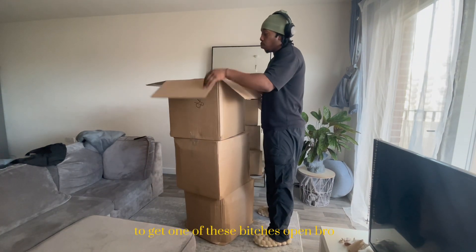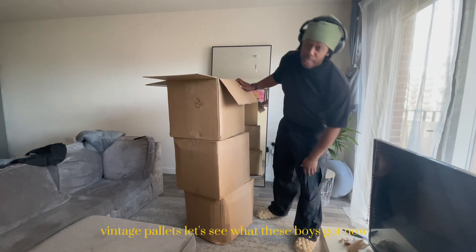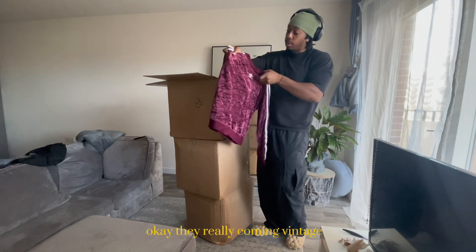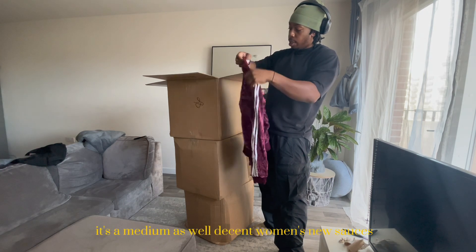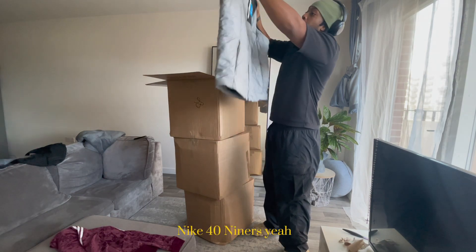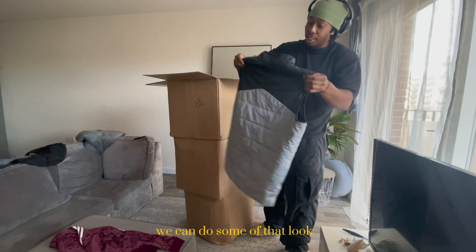One of these bits is open. Vintage pack - let's see what these boys got. Okay, they really come in vintage packaging. It's a medium as well. Decent women's items, new songs, little Nike, 49ers - yeah, we can do something with that.